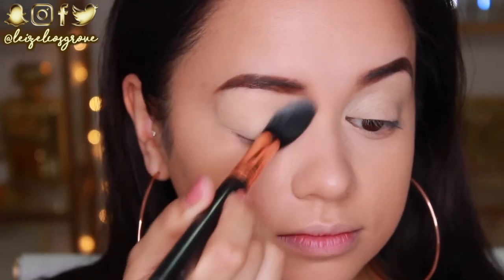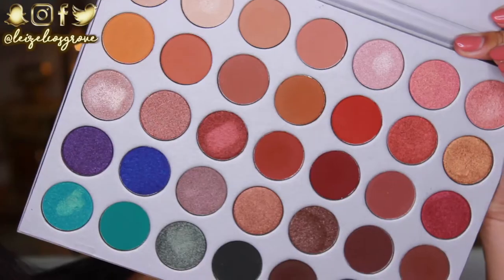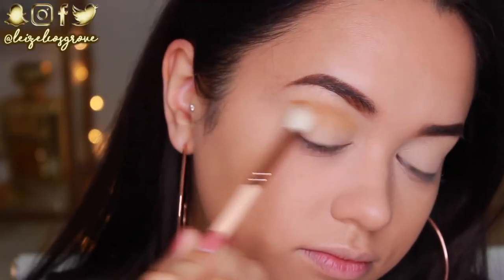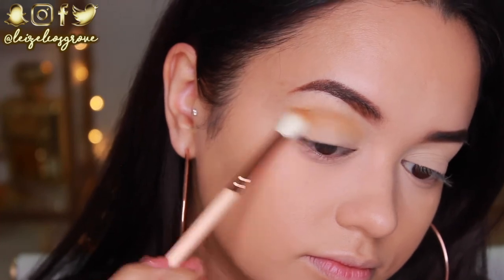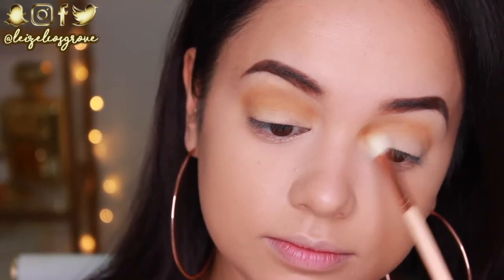Now I'm going to quickly set the lid in place — again using the Australis Ready, Set, Go Powder. Always make sure you set your lids because it makes blending the shadows later on a lot easier. So the first shade I'm going to go in with is Pukey, and I'm using the Zoeva 228 Luxe Crease Brush to apply that to my crease as the first transitional shade.